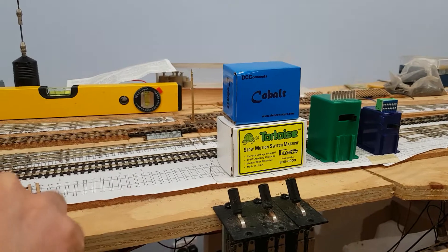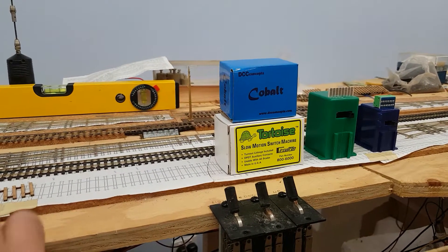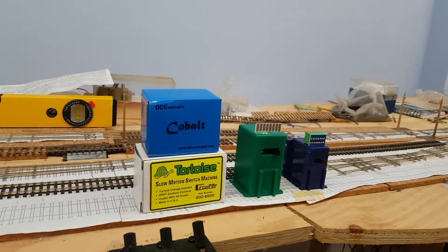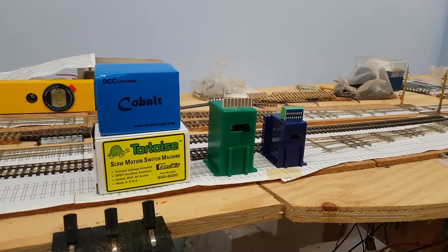Now I'm going to throw a Cobalt point motor, and back the other way. So clearly the Tortoise is a much quieter point motor.